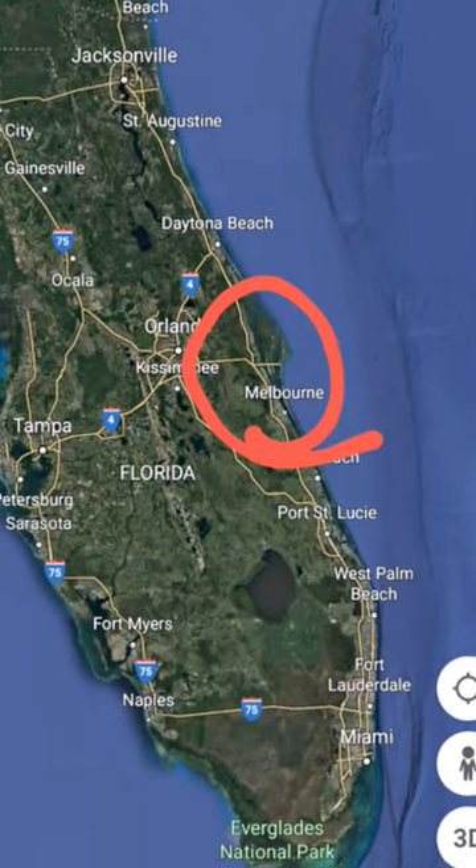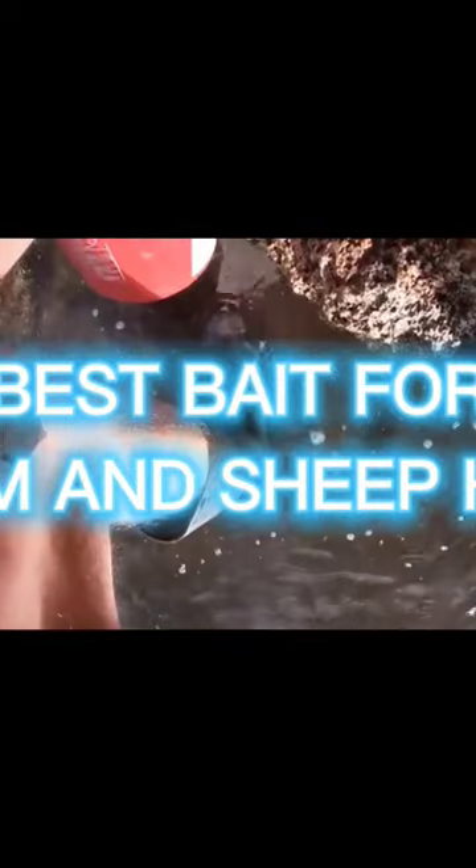Do you live in Florida? This is the best bait for drum and sheepshead, and it's free. This is what we have. Flip rocks on the shoreline over a five-gallon bucket to get flat crabs and mud crabs.